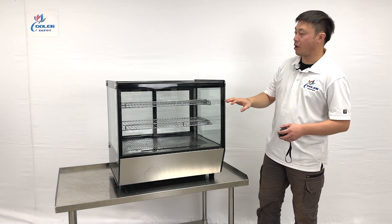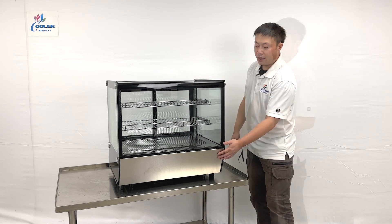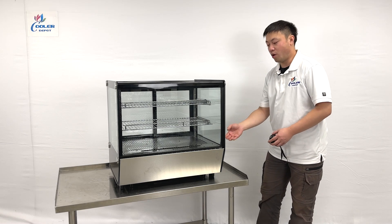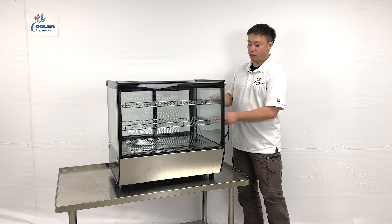As we can see, the units come with all-around glass displays. They do have a stainless steel base at the bottom. The air circulation goes from the bottom to the top and back again. They also come with two shelf beams.